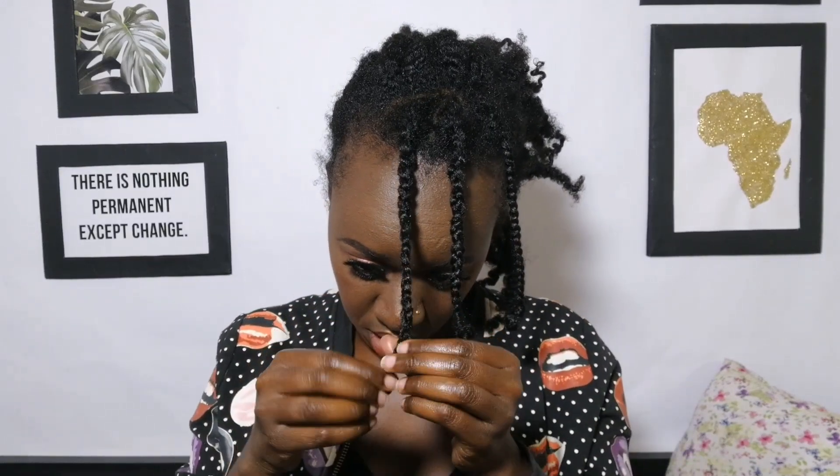I'm almost done — I'm only remaining with these three. If you want more definition, you can keep the braids in for two days. Mine is one day old — I just did them yesterday — so you might not get as much definition as you'd want.